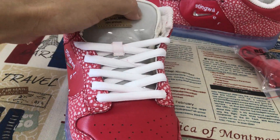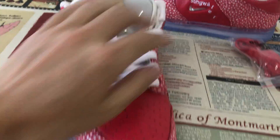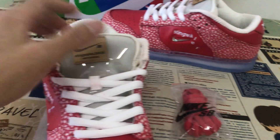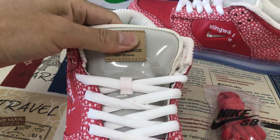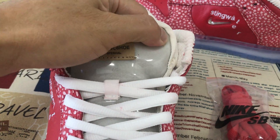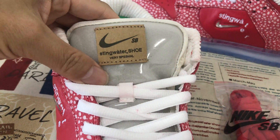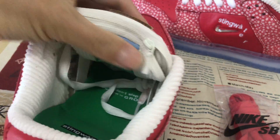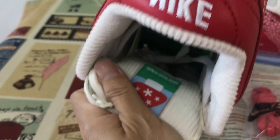Let me see the tongue. The lace with the white lace and the other lace. The tongue with the clear TPU, and we can see the label inside — that's the tongue label. Here's the tongue inside label.